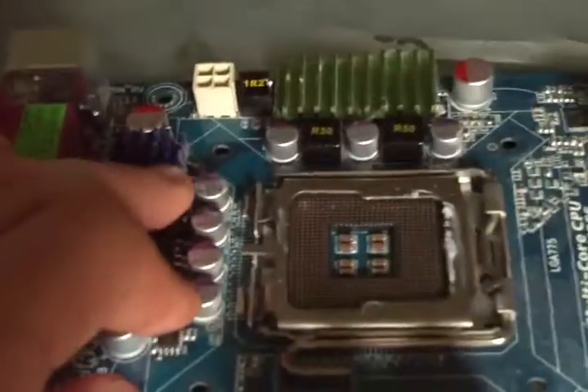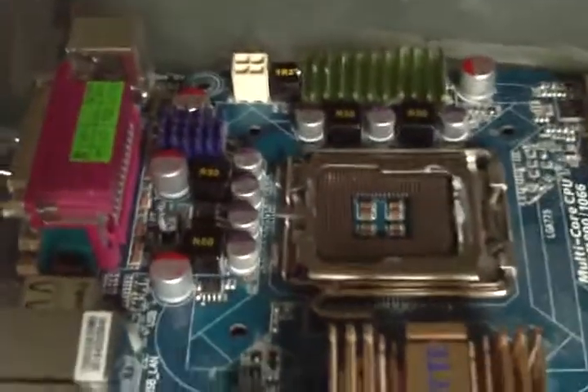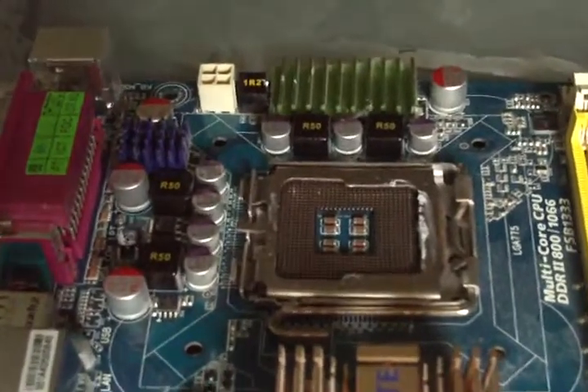Here you have a 6-phase power design — an average one, not the 8-phase — but it's fine when you have a motherboard under $100.